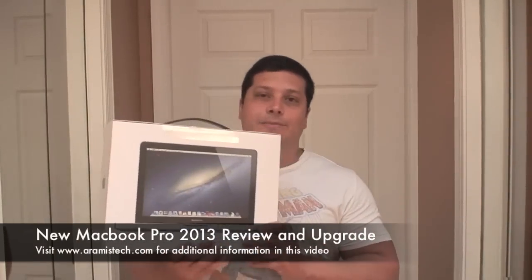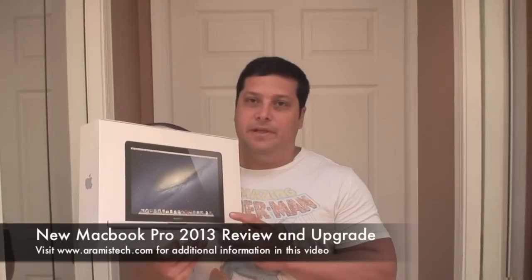Hi everybody, today I'm going to show you all the features of this new MacBook Pro 13-inch that I just received. This is the 2.5 GHz i5 processor laptop from Apple, and this is the non-Retina display one. I'm going to show you how to supercharge this laptop as well as show you the features.